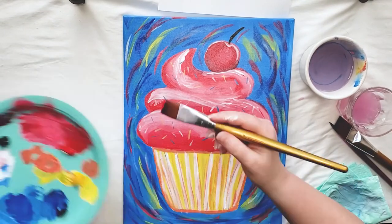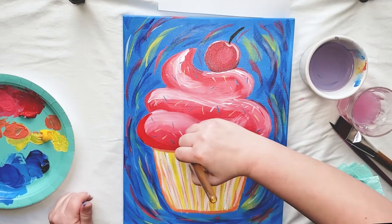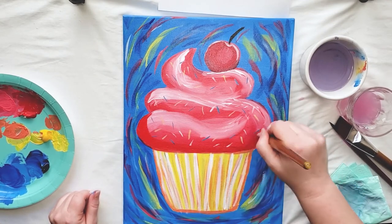Now I'm going to go in and just touch up a little bit of my frosting — adding some more red and then punching it up with some more of the white highlights. You don't have to do this if you don't feel like it; it was just bugging me.